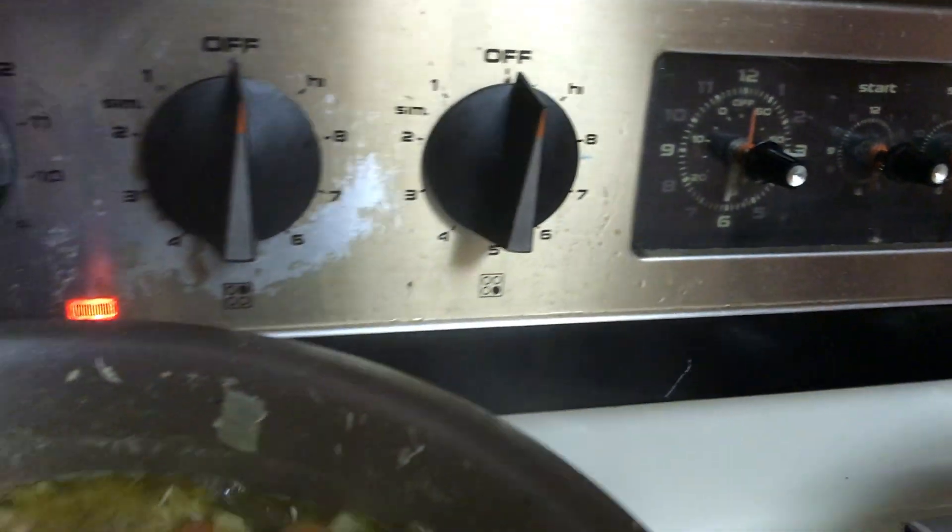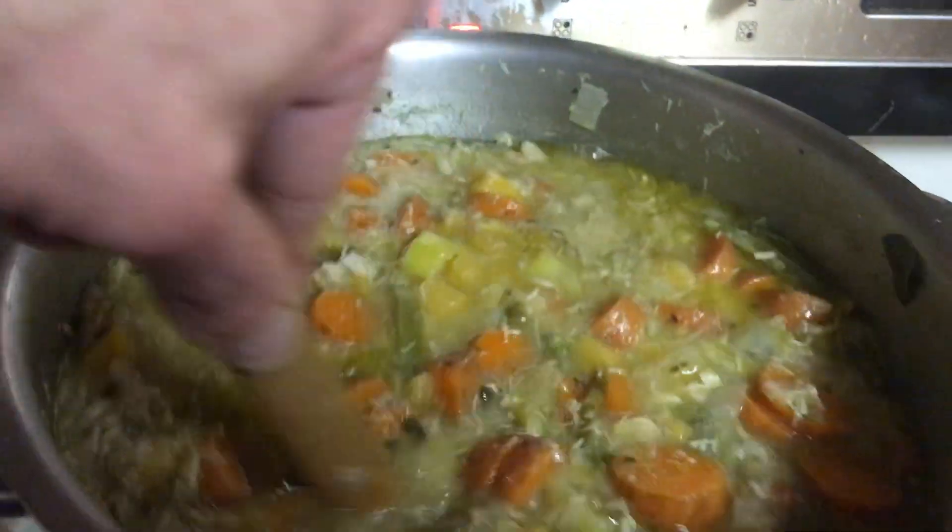After working on my soup all afternoon, it is finally ready to eat at 6:15 p.m.